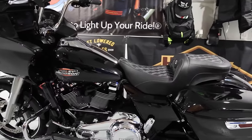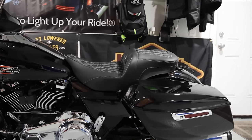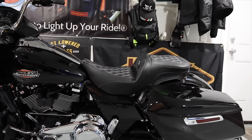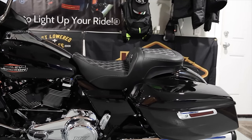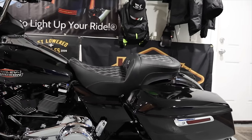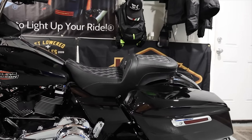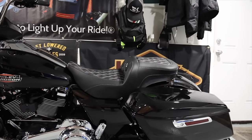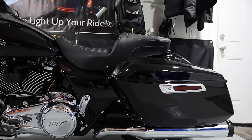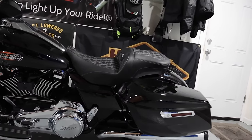A lot of you guys said this seat doesn't fit the performance bagger theme. I'm getting another seat - this seat is going to be for my long distance trips. I'm going to be doing some long distance trips including a cross-country trip in July, probably about 10-11,000 miles with my good boy Sandy from Holy Ship. I think even without the backrest the seat looks awesome, and it is super comfortable.